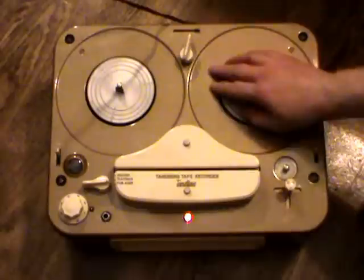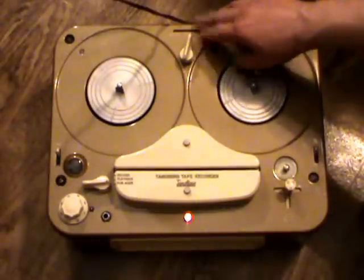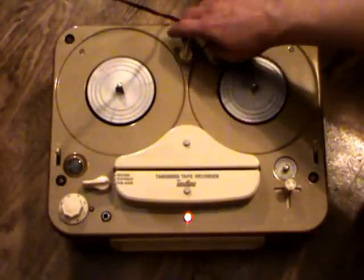We have a speed selector and a speaker selector: internal, external, or both external and internal.